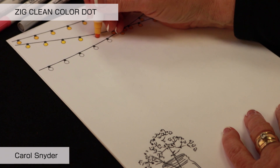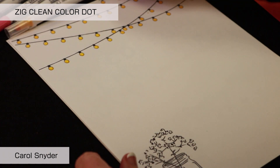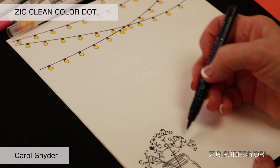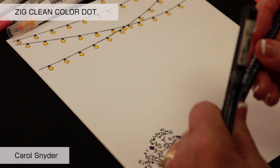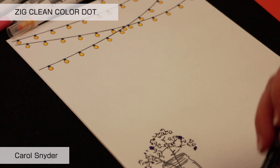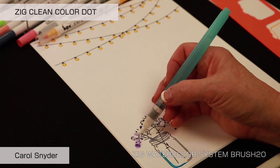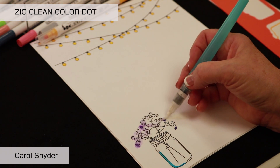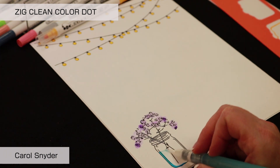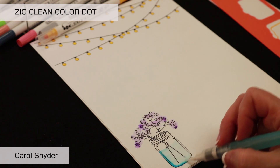Then we're going to add the Fudibiori, which is water-based dye ink, which means it will move once we watercolor it. Keep the tip of your marker toward the outside edge so it will pull in. We just enliven that ink and move it around — it's a really fun technique you can do with any water-based dye inks. Wipe off the tip and pull across to give that illusion of the jar of flowers.